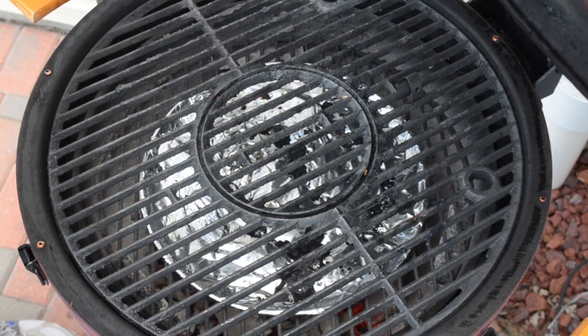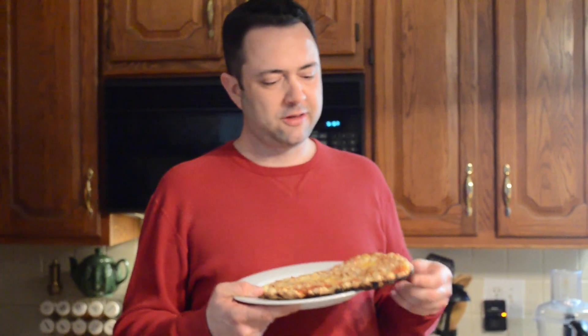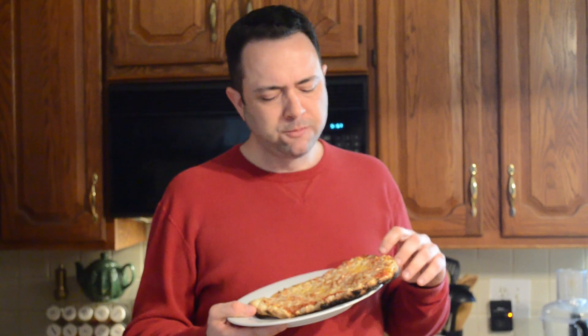There you go. Let's go eat. Delicious pizza bread right off the grill — no pizza stone required, just throw it right on the hot grill. Crunchy, delicious, and smoky. You gotta try this.